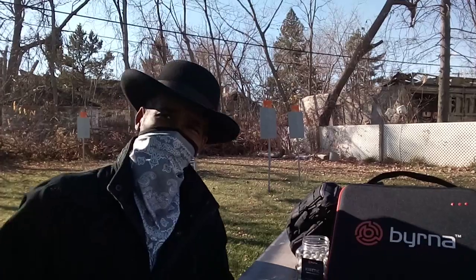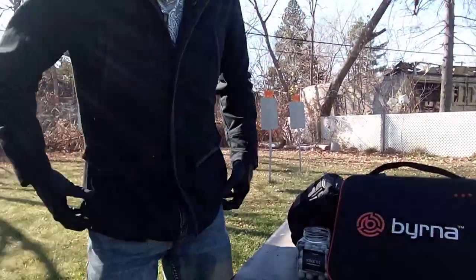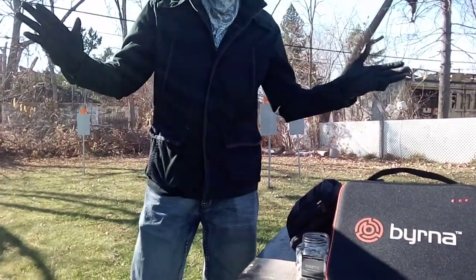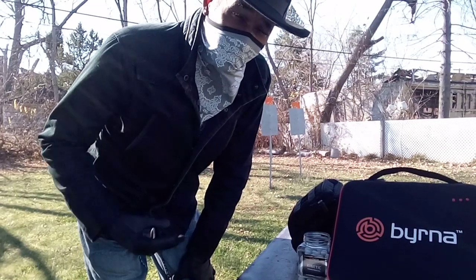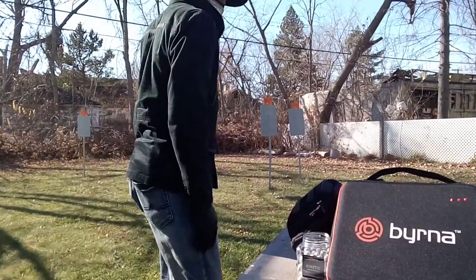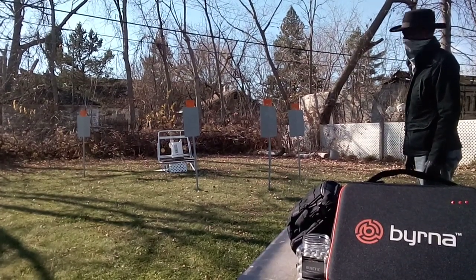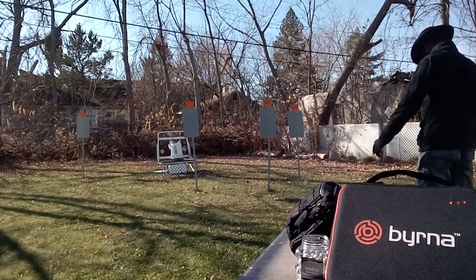So I'm going to stand up first. I want you to see that this third option doesn't print — you can almost can't tell I've got anything on me. Let's take a couple of shots of this target here. I got bad guys in front of me, they want to take my lunch money. I'm not having it — told them to stop, they're not stopping.